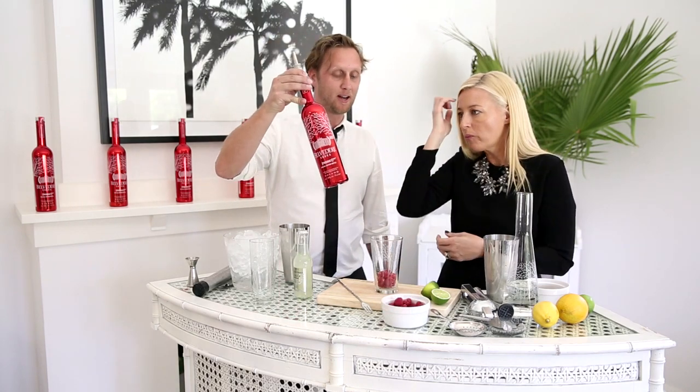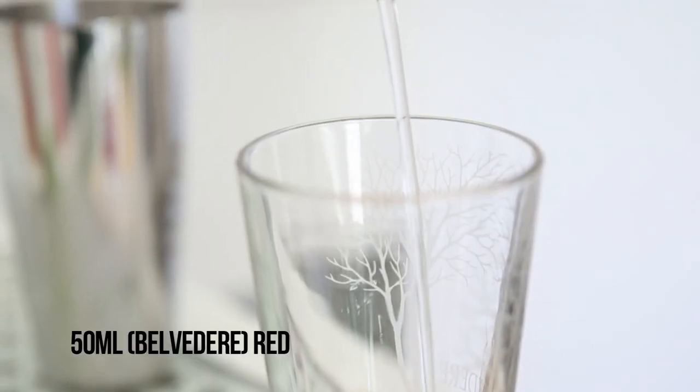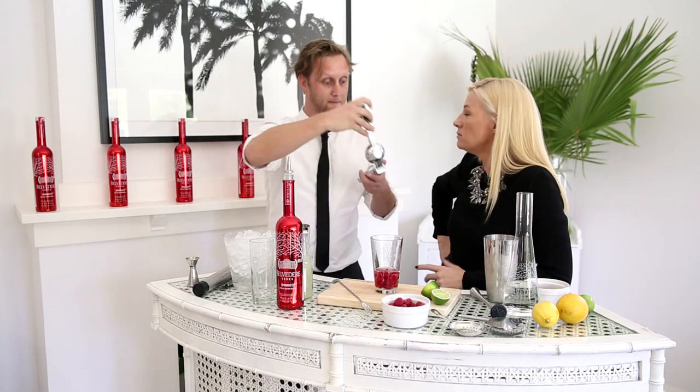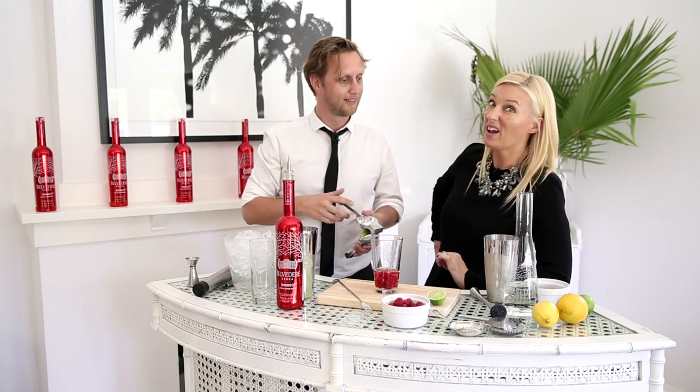We're going to use Belvedere Limited Edition Red Vodka. I absolutely love this bottle, and what I love even more is that 50% of the profits from every single bottle sold goes to Bono's Global Charity for AIDS in Africa. That's what you're buying for everybody's house you're going to. You can put it under the Christmas tree, make you feel good, make them feel even better.